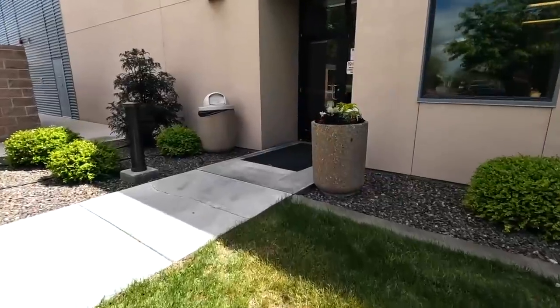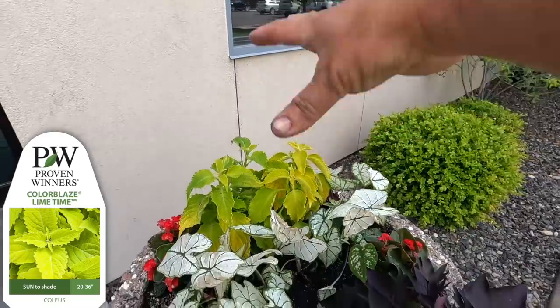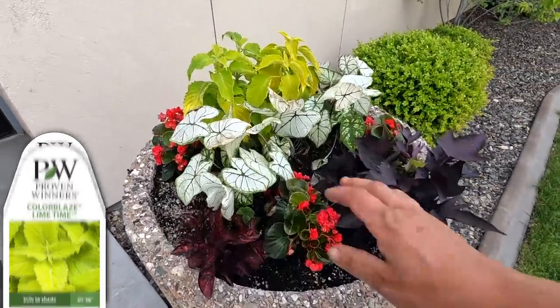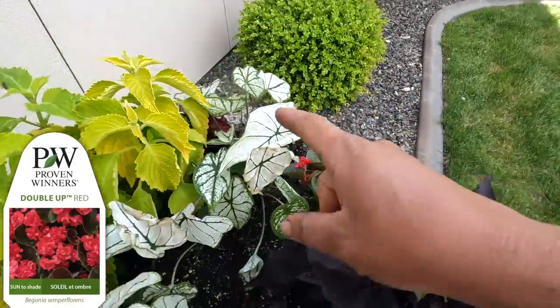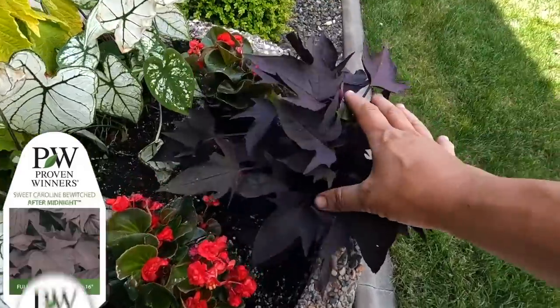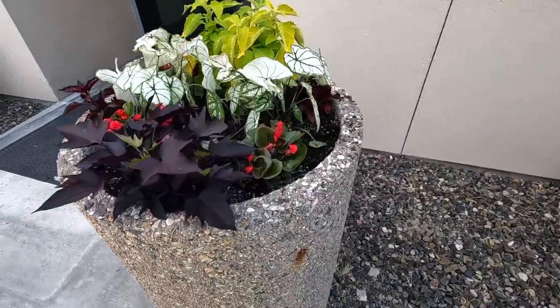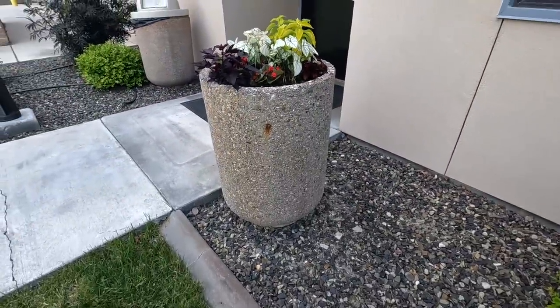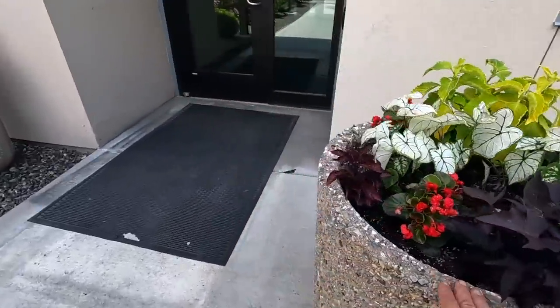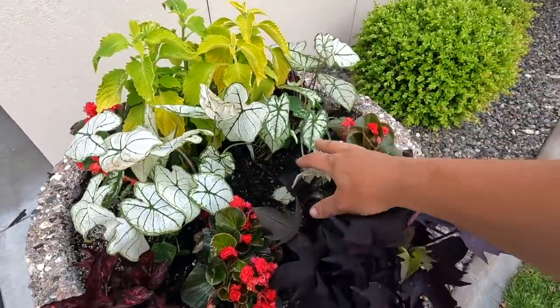This container is on the west side of the building in full afternoon sun. There is another one right here on the north side that's in pretty much shade all the time. This is a 21-inch container. We've got one Limetime Coleus as the centerpiece — it'll get nice and tall. Just a bunch of bright colors: Snowdrift Caladium, three Double Up Red Begonias, two Hippo Reds for a nice deep color foliage accent, and a Bewitched After Midnight Sweet Potato Vine. I always want to make sure containers look pretty from all directions since people walk through the grass and the sidewalk, so I put the centerpiece toward the back facing the wall. I think this is going to be a really interesting one to watch grow and fill in.